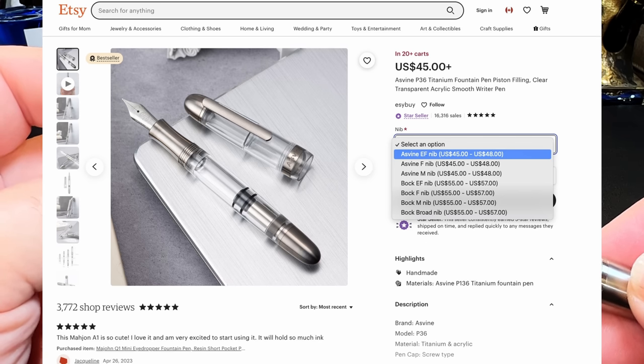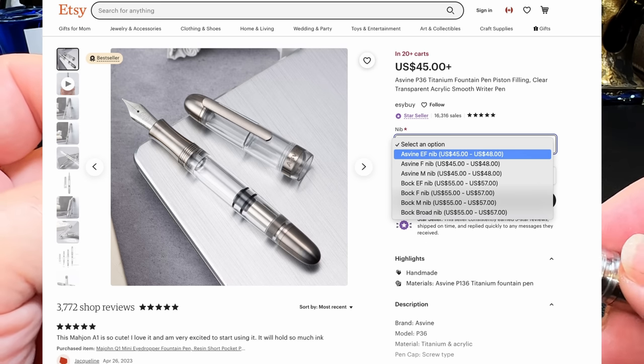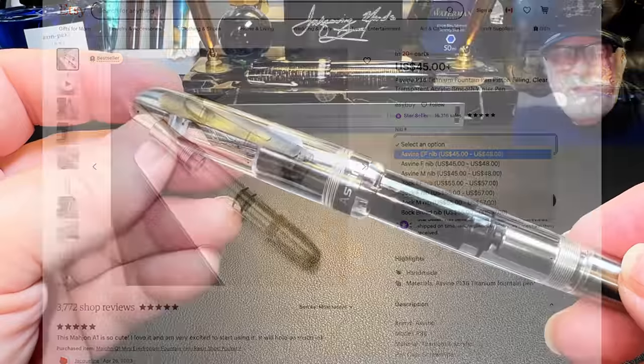And four Bach nib options: EF, F, M, and Broad. The P36 with the Asveen nib is $45 US.